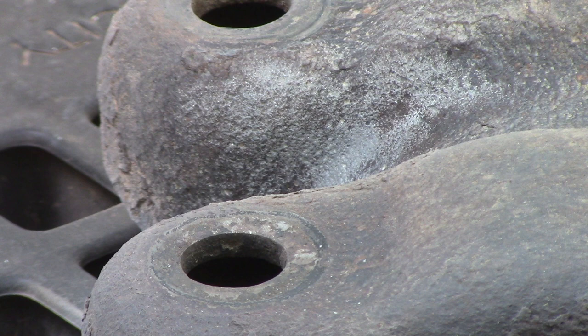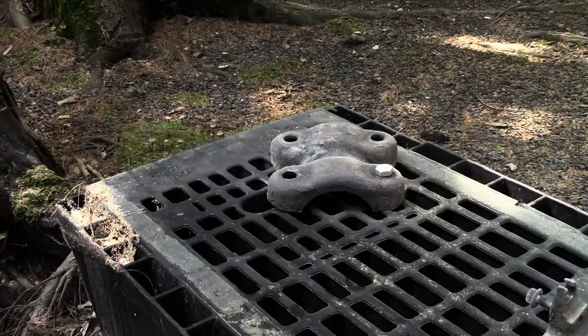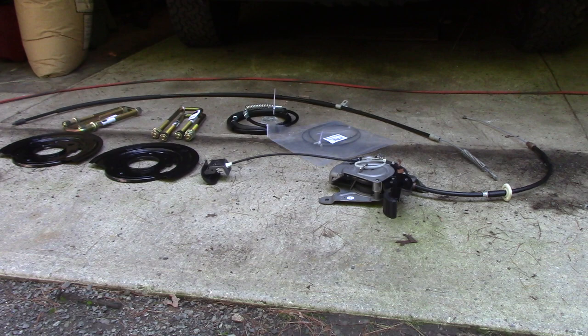If you've got patience, it brings it right down to bare metal — which, for a $20 item, is pretty unbelievable. Once I get all this stuff done, I can paint it up with no rust.